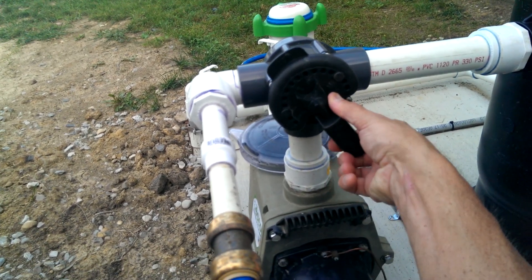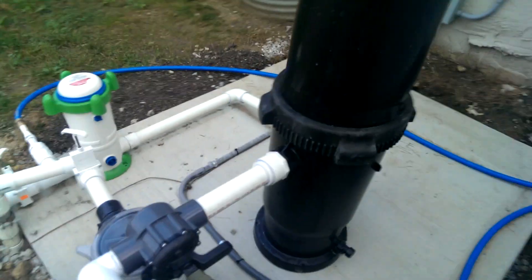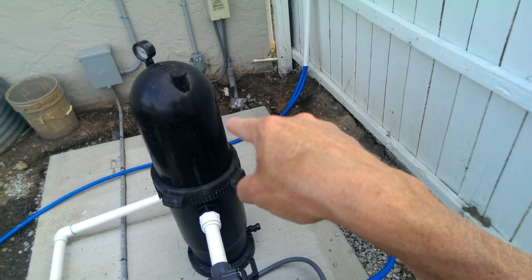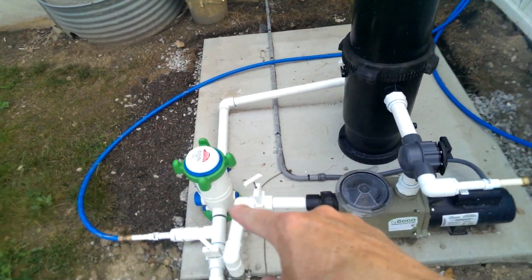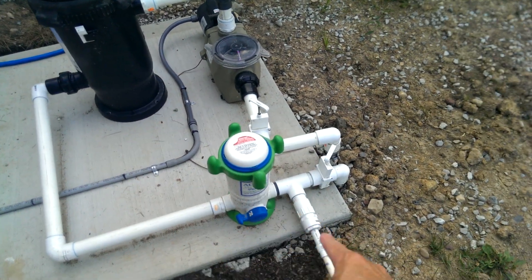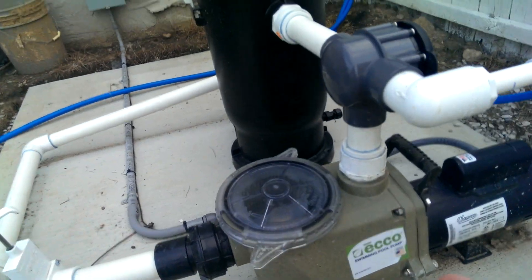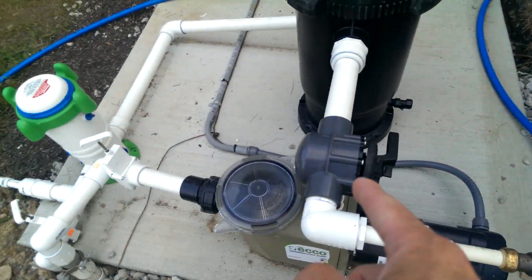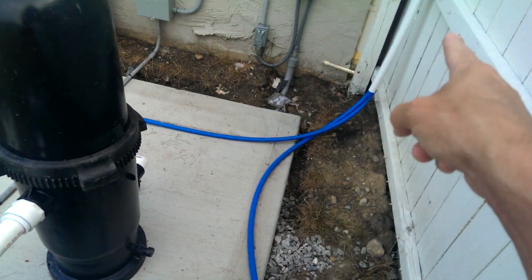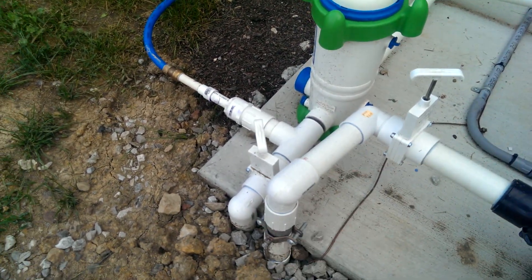I'm going to turn it off because it's getting a little cool — not cold, it's about 80 — but our pool's so warm it'll affect it. So I have one pipe incoming and one coming back down from the roof, past the filter again and into the pool. Pump before the filter, diverter valve, blue pipe to the roof, blue pipe back down from the roof, after the filter, back into the pool.